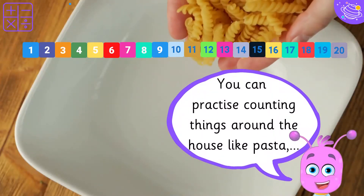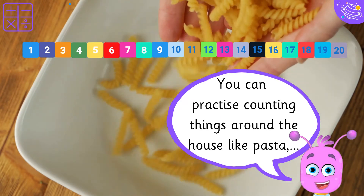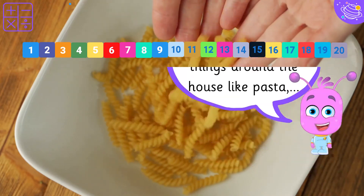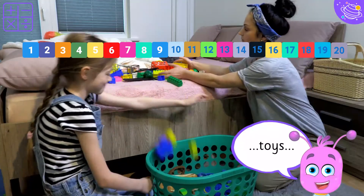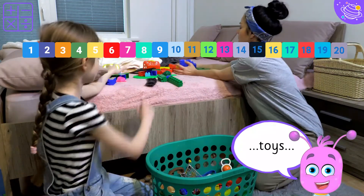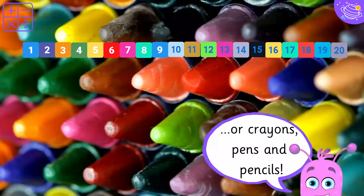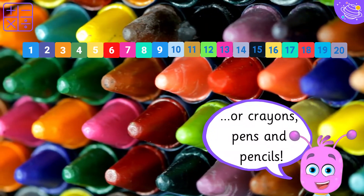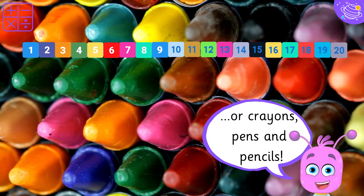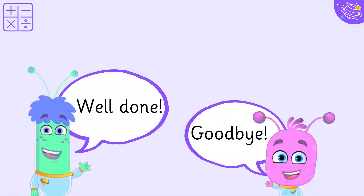You can practice counting things around the house like pasta, toys, or crayons, pens and pencils. Well done!